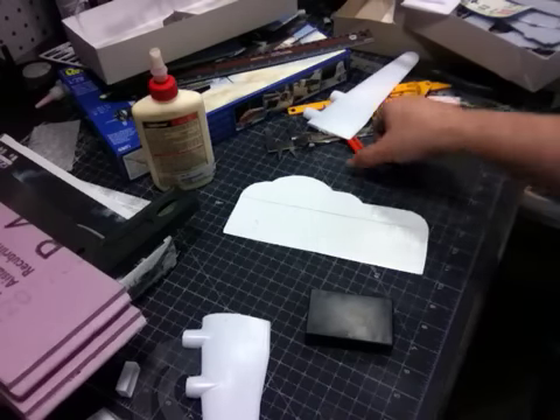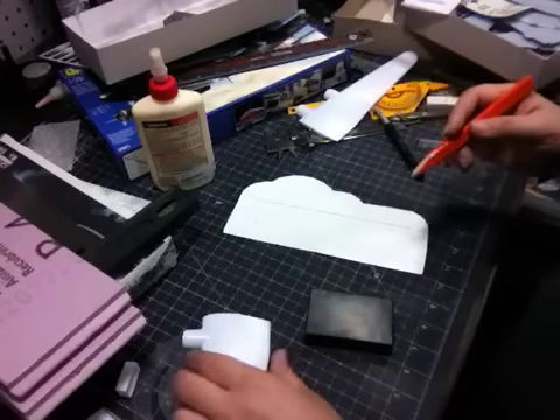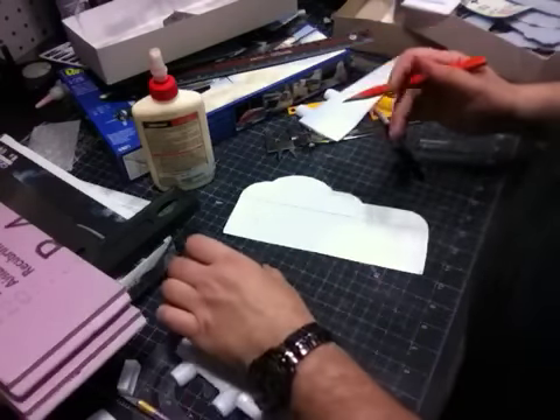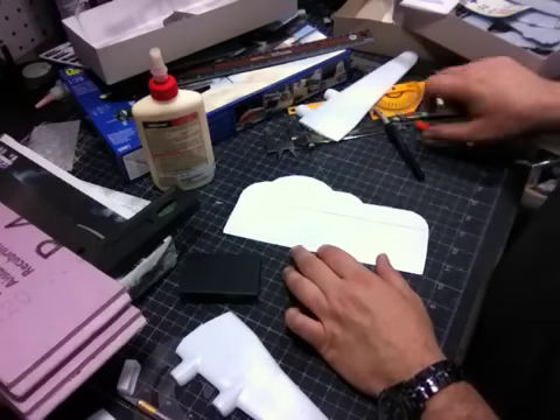Part of my process is I have to play Iron Maiden super loud — you may have to modify that if your process is a little different, but that's what works for me. So what I did is I've actually cut this in half.